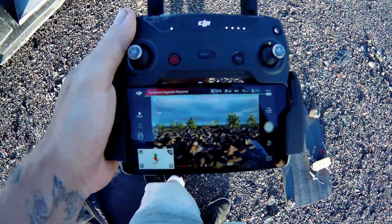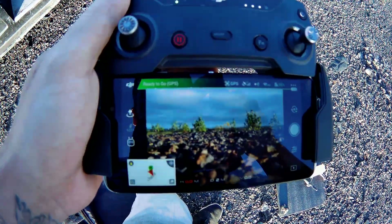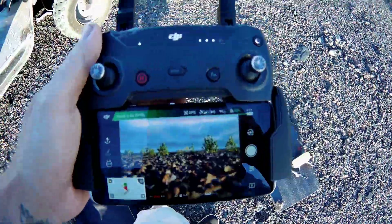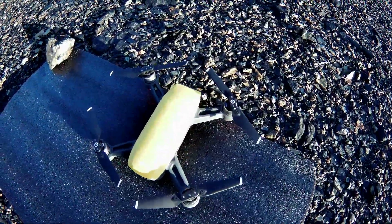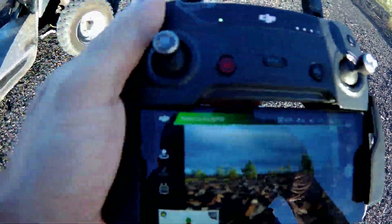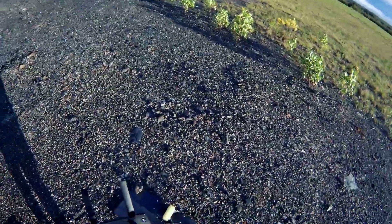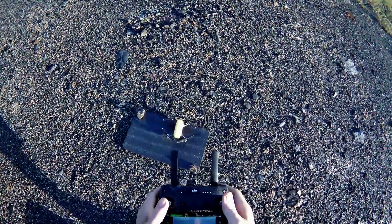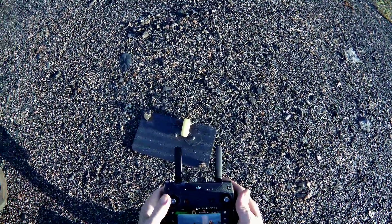Alright guys, I'm still unable to update — it says firmware upgrade required, but it also says ready to go GPS. I'm going to try to fly it anyway. The firmware upgrade is on the controller. The drone itself is down here, and I brought a little mat with me so it wasn't sitting on top of dirt. It says ready to go, so we're going to try to fly this and get some footage. I don't know why the controller won't upgrade — I've tried everything everybody told me. We're going to see if we can do down and out.